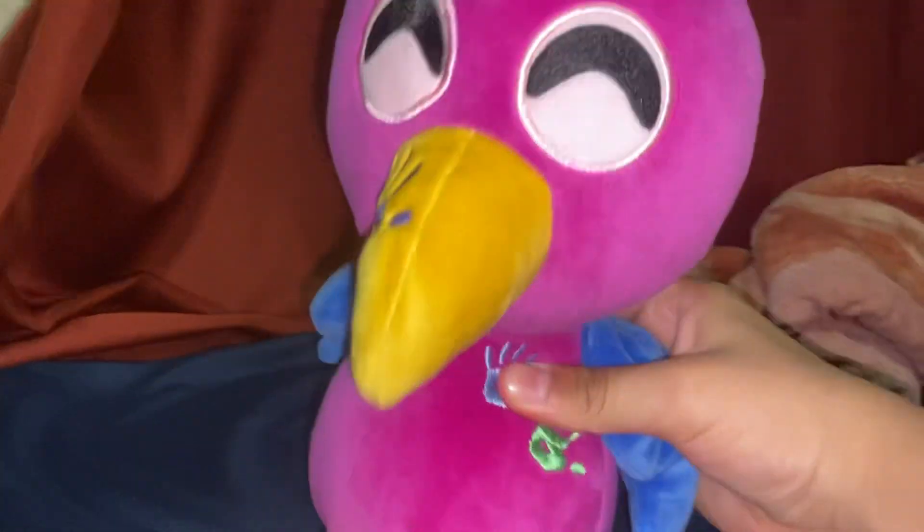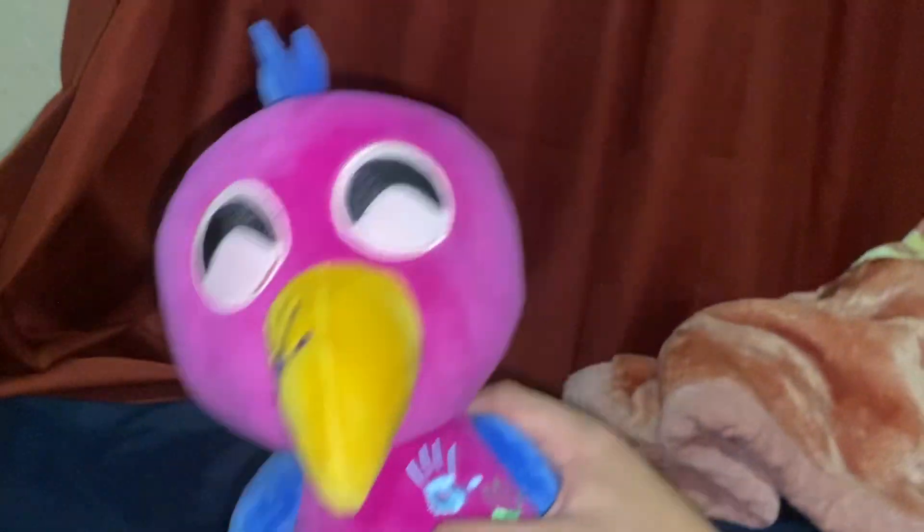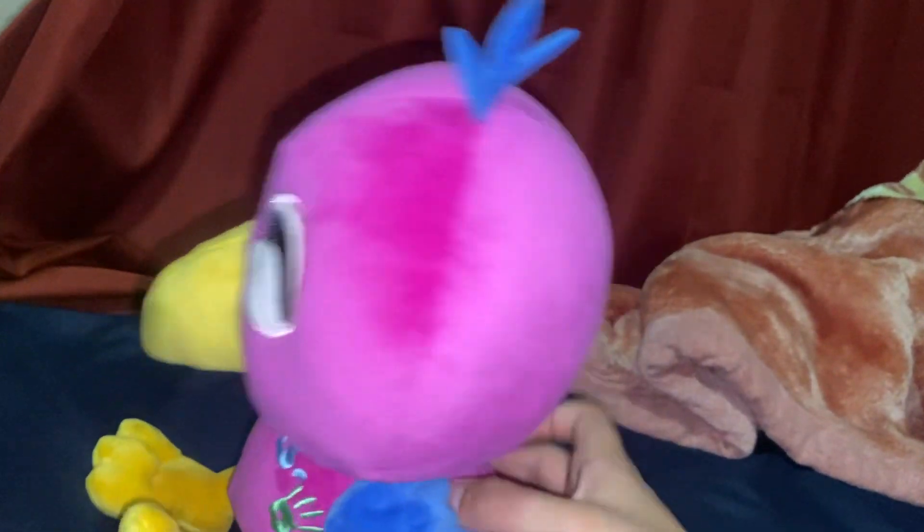Hey guys, you won't believe what arrived in the mail. Here it is — the new Opila Bird plushie from makeshift.com!